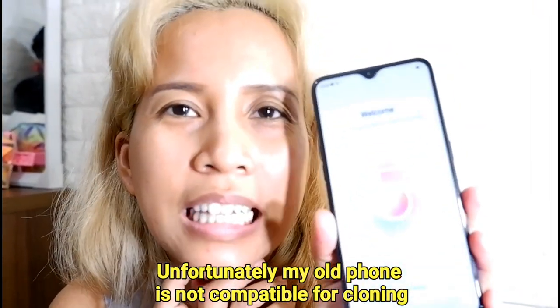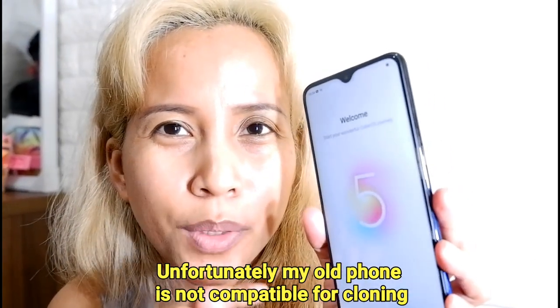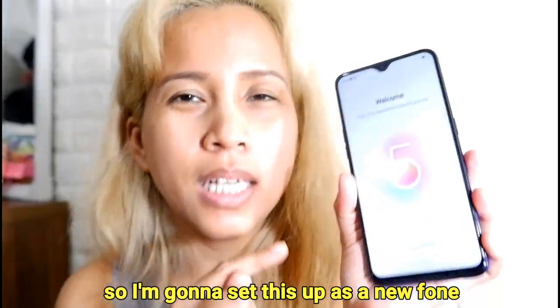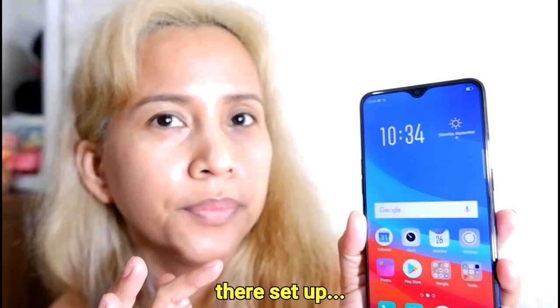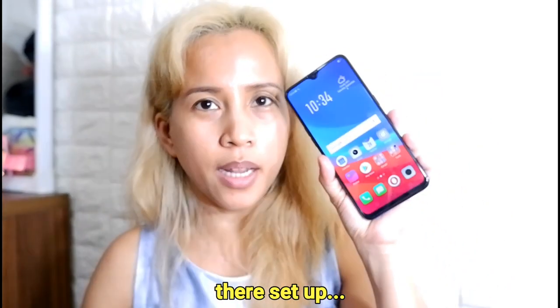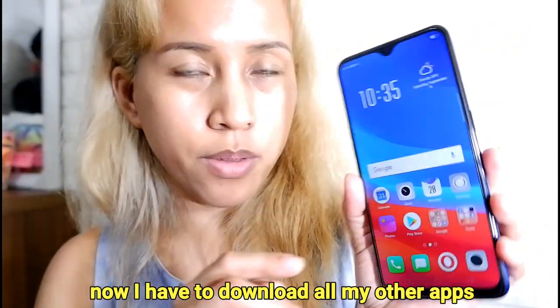Now I'm going to move on. Unfortunately, my old phone is not compatible for cloning, so I am going to set this up as a new phone. Now I have to download all my other apps.